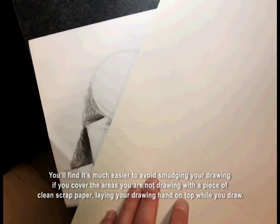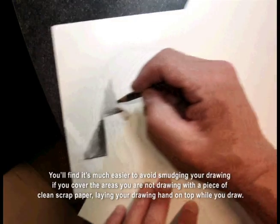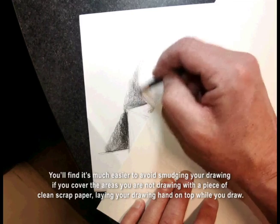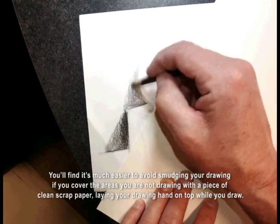You'll find it's much easier to avoid smudging your drawing if you cover the areas you're not drawing with a piece of clean scrap paper, laying your drawing hand on top while you draw.